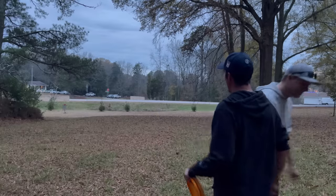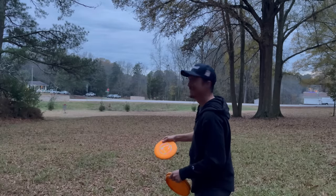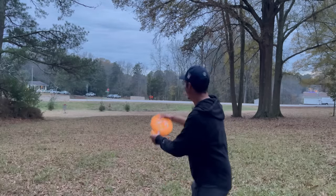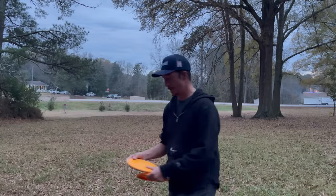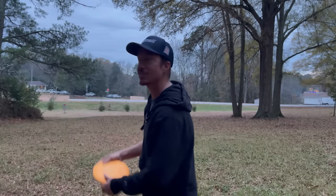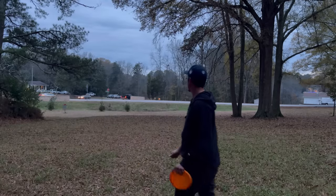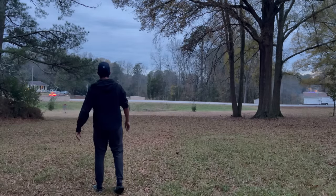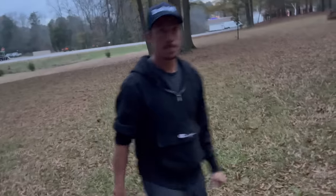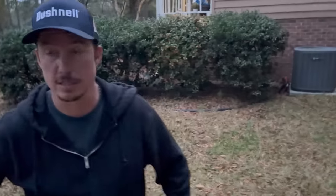How does Simon get it that far? Lots of wrists, lots of legs. I give it a try — afraid of throwing it into the street, but it actually wasn't bad. Simon says if I did this 30 times in a row every day, I'd get so good at it. I think he's right — that's the ticket.